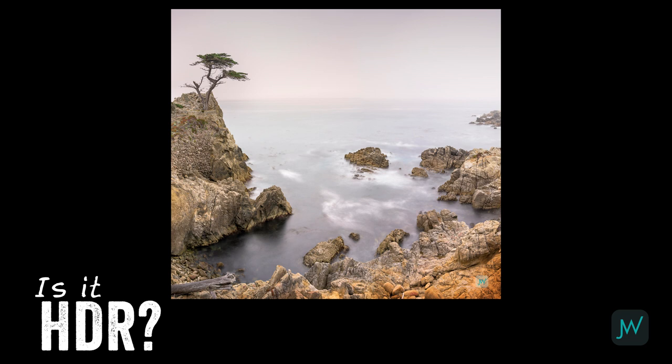What about this one over at Lone Cypress in the Pebble Beach area of California? Is it HDR? No. It was actually a panoramic shot put together with several images each shot at 30 seconds exposure with a 10-stop neutral density filter on there. It had enough dynamic range that I did not need to do HDR on this one.